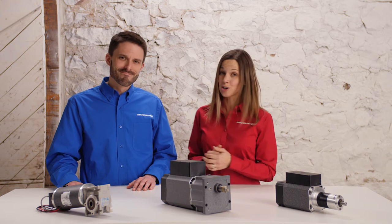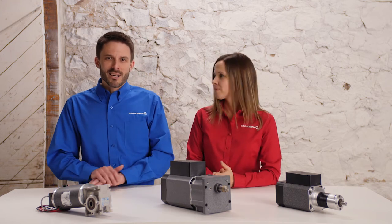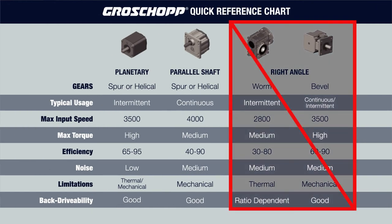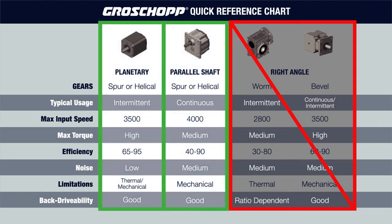Now let's choose the reducer. Looking at our reducer reference chart, we immediately eliminated the right angle gearboxes due to the inline output shaft requirement and face mounting configuration. We also needed to consider the back drivability requirement — in case of a fire or other emergency, the occupants of the building would need to be able to open the sliding door without power. Either the planetary or a parallel shaft gearbox will work, so we need to compare the two speed torque curves to see which reducer is a better overall fit.